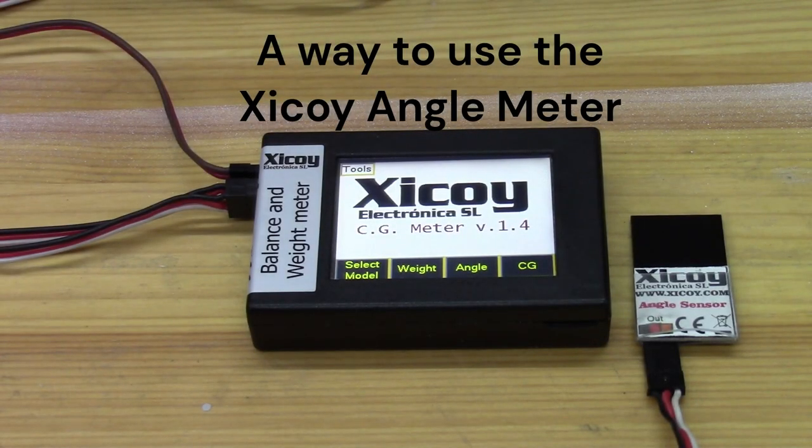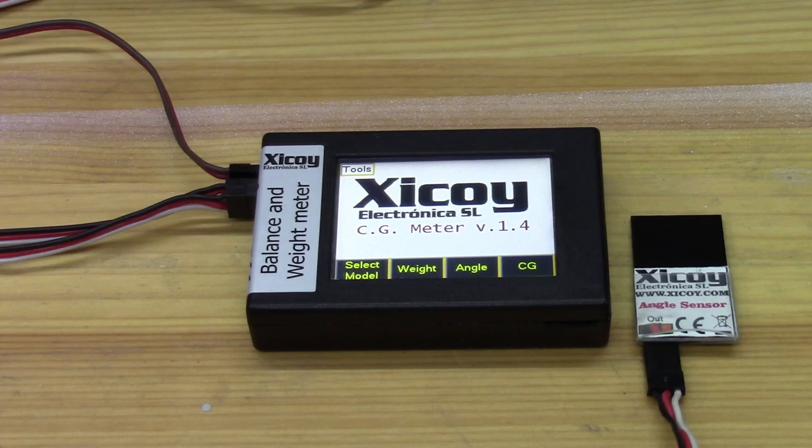In this video we're going to look at a way of using the Zicoi balance and weight meter with its angle sensors to get well-matched neutrals and travels on the control surfaces on your model aircraft, in particular with reference to elevators, flaps and elevons, where any slight mismatch could result in getting a roll when you move the elevators or put the flaps on.